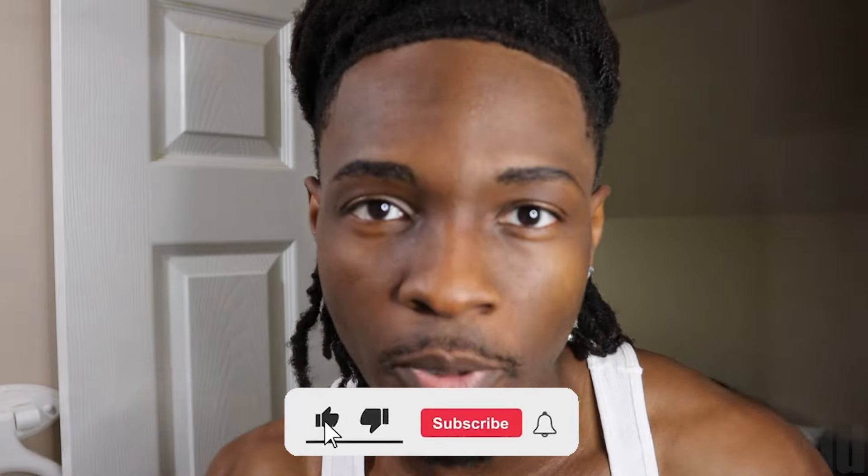I appreciate y'all for watching — definitely check out my links in the description. If you're new, it's been your boy Hollow — like, subscribe, turn on post notifications. We're dropping a video every single day of June. I missed one day but that won't happen again. I'm gonna show you all the complete finished look at the end.